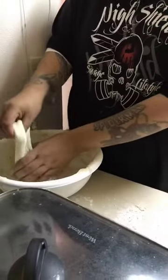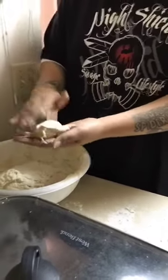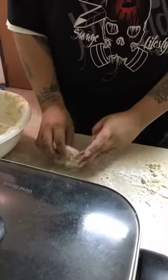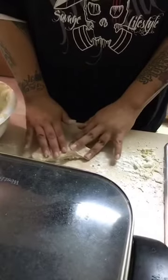Grab a little ball of dough - not too much. Making my first one. Just kind of push it down and pull it apart.